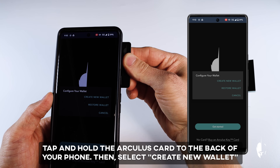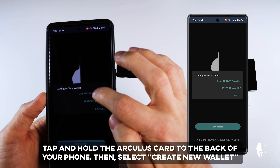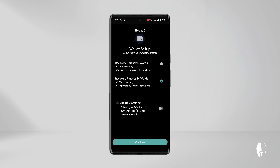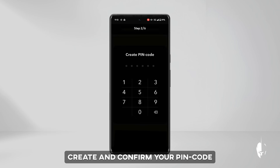Tap and hold the Arculus card to the back of your phone, then select Create New Wallet. You can choose either a 12- or 24-word recovery phrase. For this video, we'll select a 24-word recovery phrase. Optionally, you can enable biometrics for an extra layer of security. Finally, click Continue.